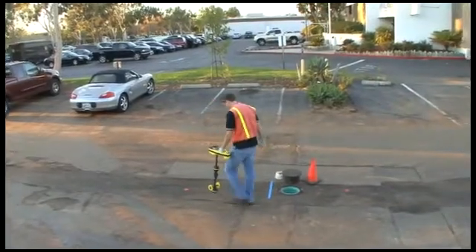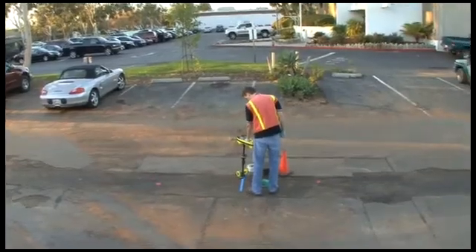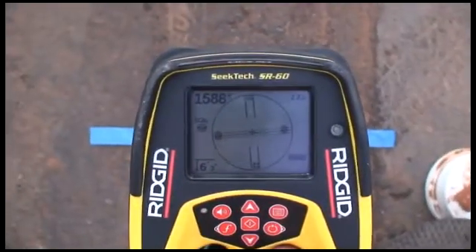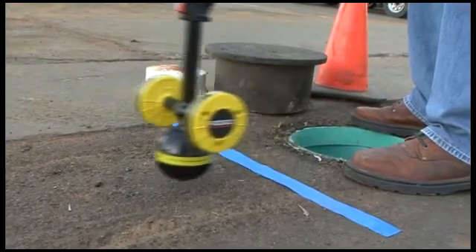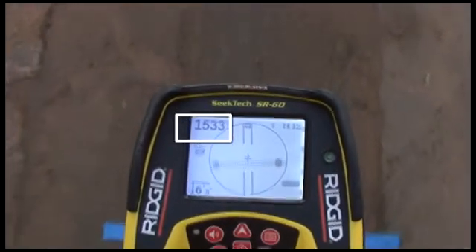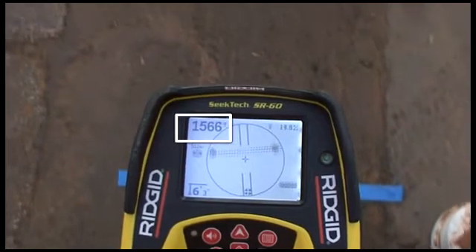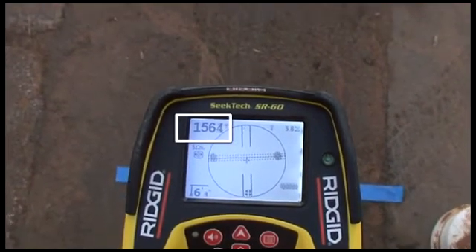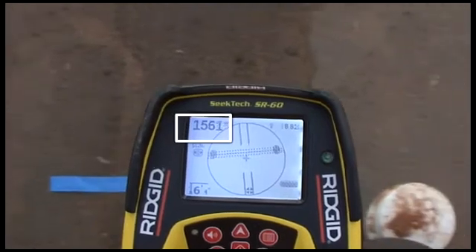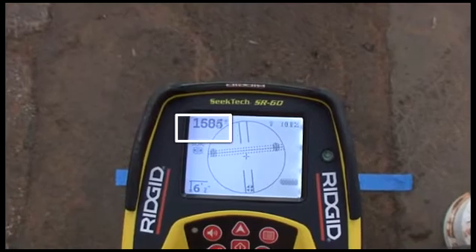Now we'll line the receiver up between the two poles and head back toward the equator. We'll center the equator to finish mapping its position, and then verify the result by making sure the signal drops off when we move the receiver in any direction away from this point. In many cases the signal strength will be highest over the equator, but in our example the signal is actually highest a couple of inches off the equator toward the first pole, so that's where we'll mark the sonde's position.